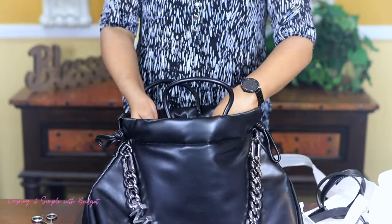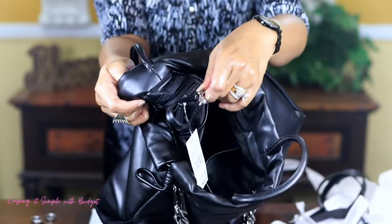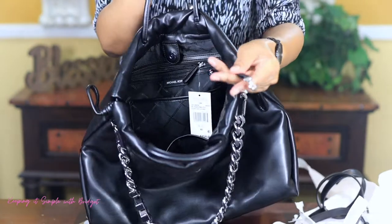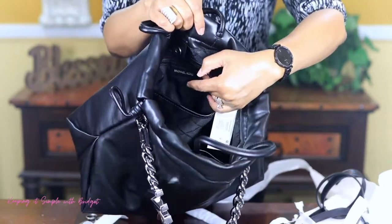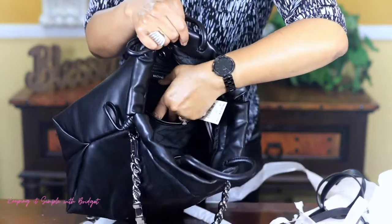And you get a place for your keys which is detachable. Yeah, so you can attach your keys right here. And that's pretty much it — you get a total of three pockets on the inside. One is a zipper and two are just a slip-in pocket.